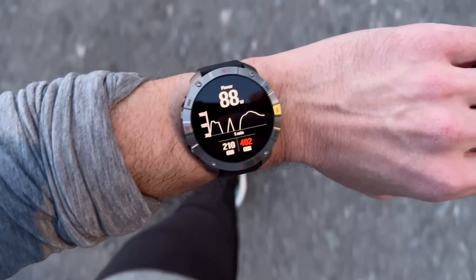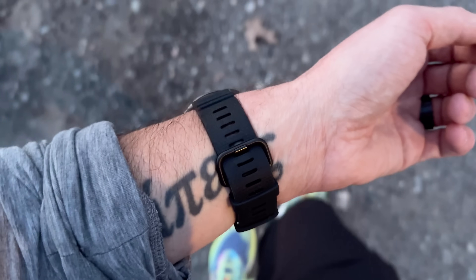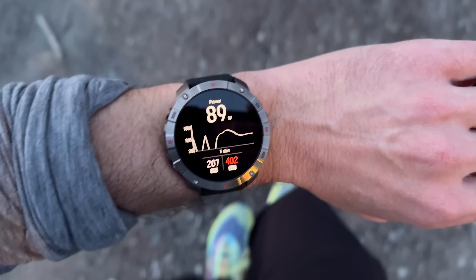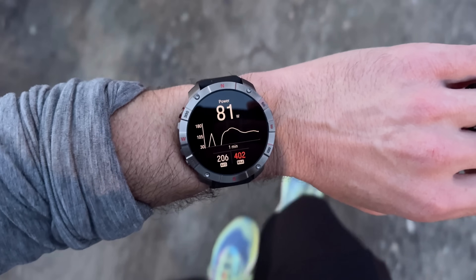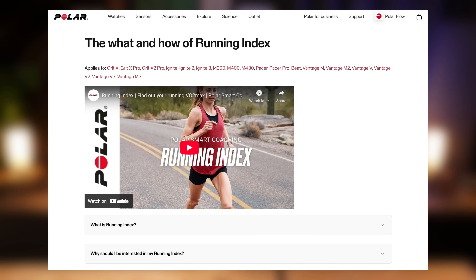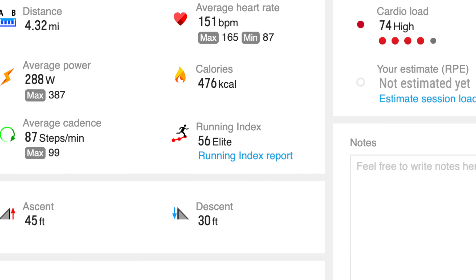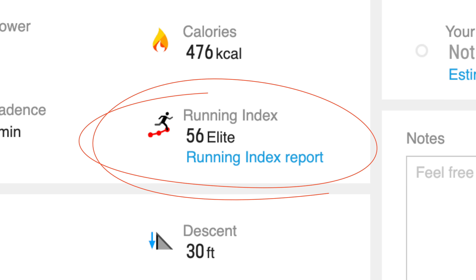Even though Apple is pretty close, it gets even better when we move on to Polar. This is the Polar Grit X2 Pro. Polar watches approach VO2 Max a bit differently than all of these other brands. Instead of trending and averaging your VO2 Max, they give you a unique VO2 Max for every individual workout that's embedded on the summary page after your workout. Another difference is that Polar does not call it VO2 Max — they actually refer to it as running index, probably for liability reasons since it's an estimation. If we take a look at my last run with the Polar Grit X2 Pro, which was a zone two to three run, the running index score gave me a value of 56 — pretty darn close to my lab test and within margin of error. Good job, Polar, that's a pretty solid result.